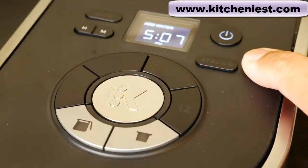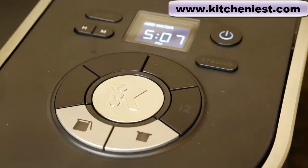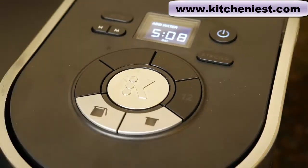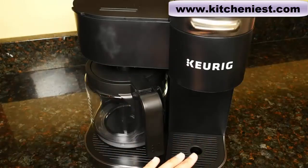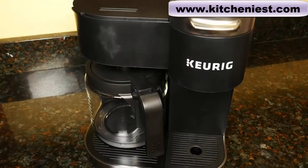There's also a strong button that you can use with either the carafe side or the single serve side. The brewing time is a little bit longer, and it gives you a stronger cup of coffee. You can only brew one side at a time — either the single serve or the carafe, not both at once.